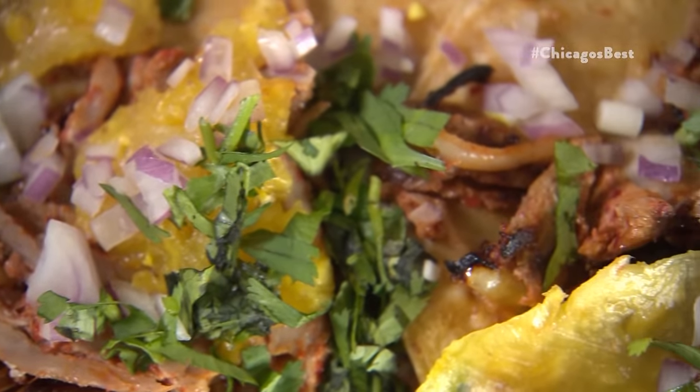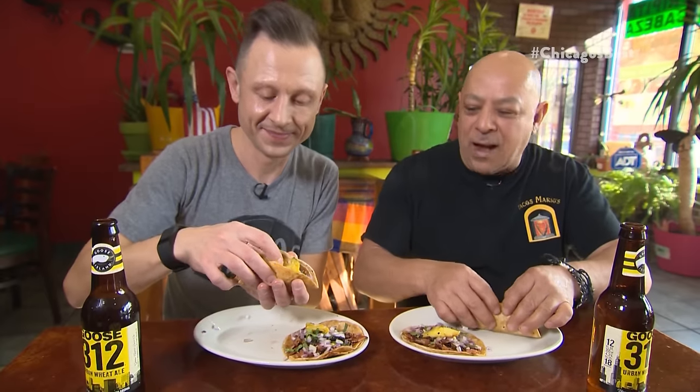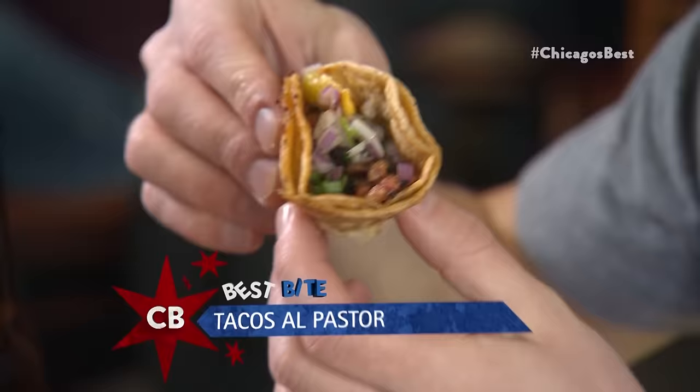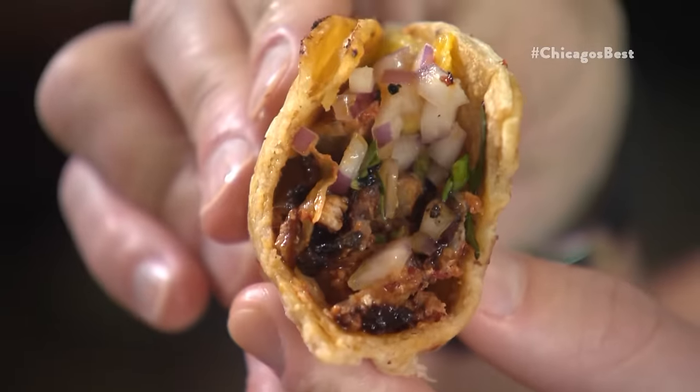He loves it. I love it. The man's in love. These are as pretty a picture as you will see on a plate. Let's eat cheese with the tacos. From me to you. The crispiness, the charring, and the juices from the marinade — that is seriously sensational Al Pastor.